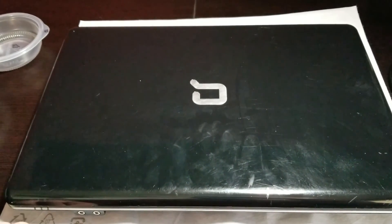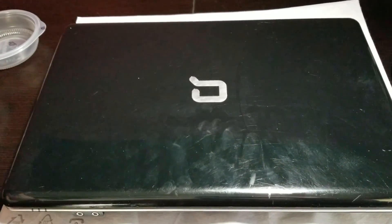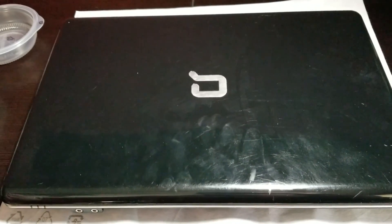Welcome back to another EcoBelcom video. Today we're going to tear down this Compaq Presario CQ60. You may want to do this if you want to repaste your CPU or to clean out the fan. So today we're going to show you how.